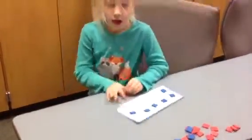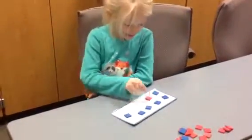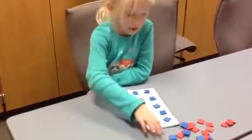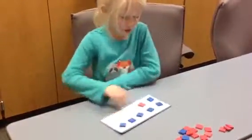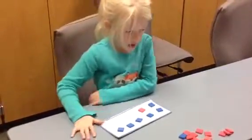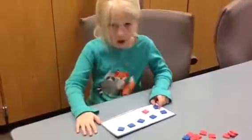Why are you using two different colors? Because you know which number is which. And that's how you would use the tens frame. How do you find out your answer? You would have to count how many blues there are and count how many reds there are.